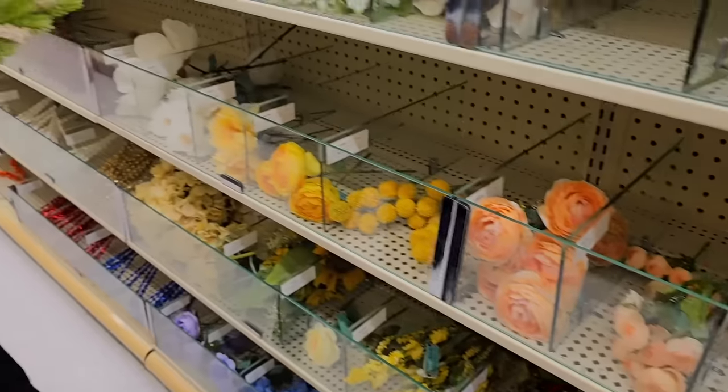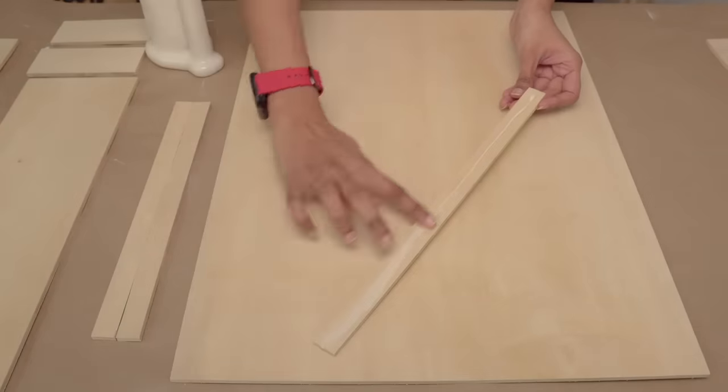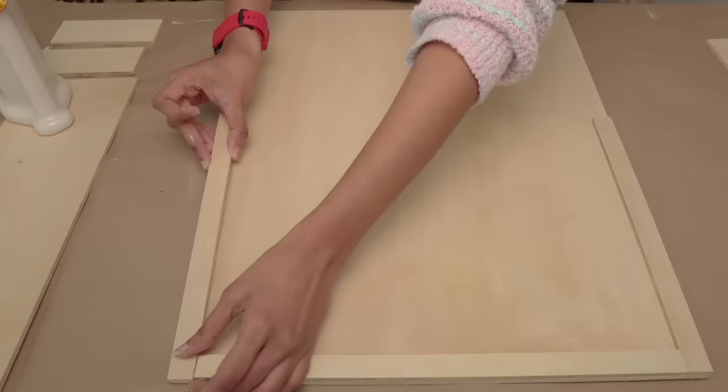Grab a quarter inch thick plywood, wood numbers, and a bunch of flowers. I started by cutting the quarter inch thick plywood.